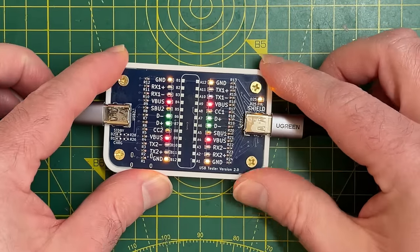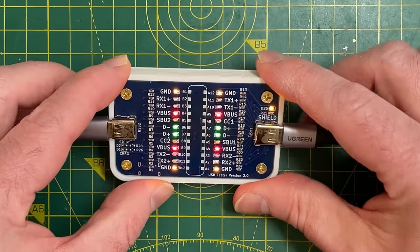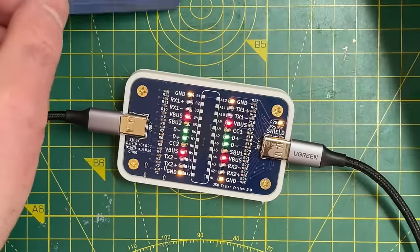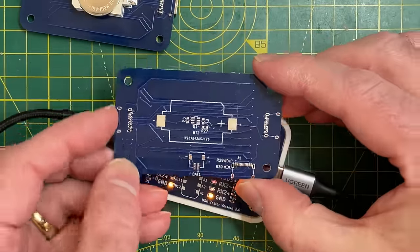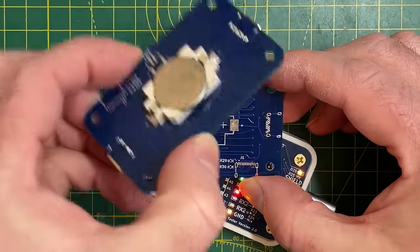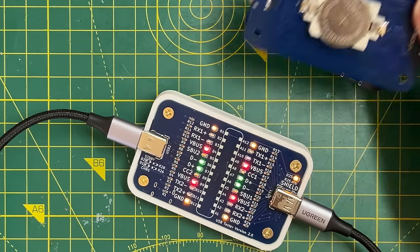If I do get something consistent and working well, I might stick this up somewhere for people to buy because I think it would be a quite useful tool. What I'll probably do is get rid of the additional lithium ion charging circuit - I think a coin cell is more than sufficient for this use case, especially these nice rechargeable coin cells.